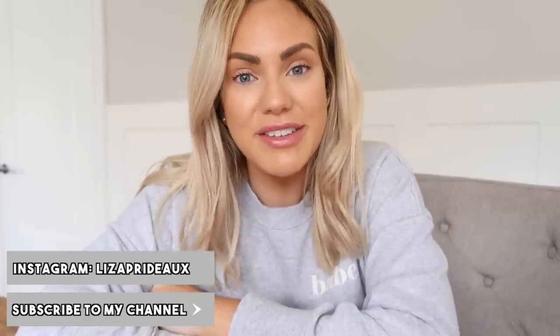Hi everyone, welcome back to my channel. My name is Lisa if you're new around here and today we're going to be doing a bathroom refresh. I'm going to show you the before, the during and the after and today I'm going to give you a full bathroom tour as well. I really hope you enjoy this video — I'm so excited to share it with you because the bathroom looks amazing now.